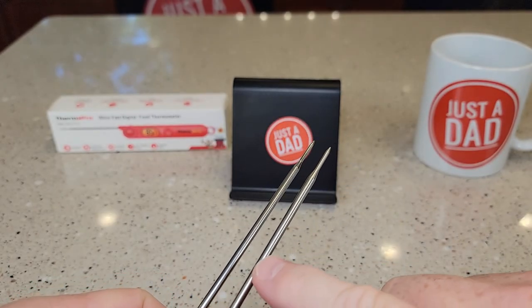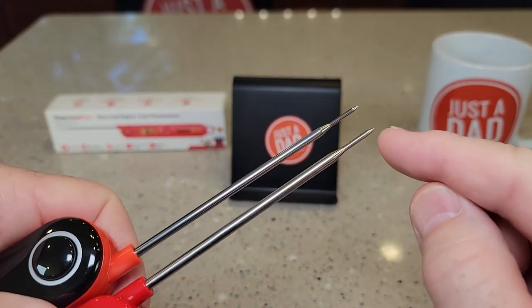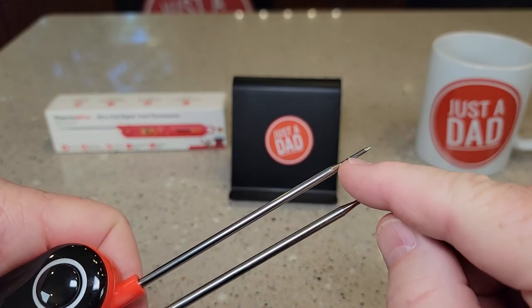As far as the actual temp probes, they're the same length. This one does have a little more of a taper than the other one.